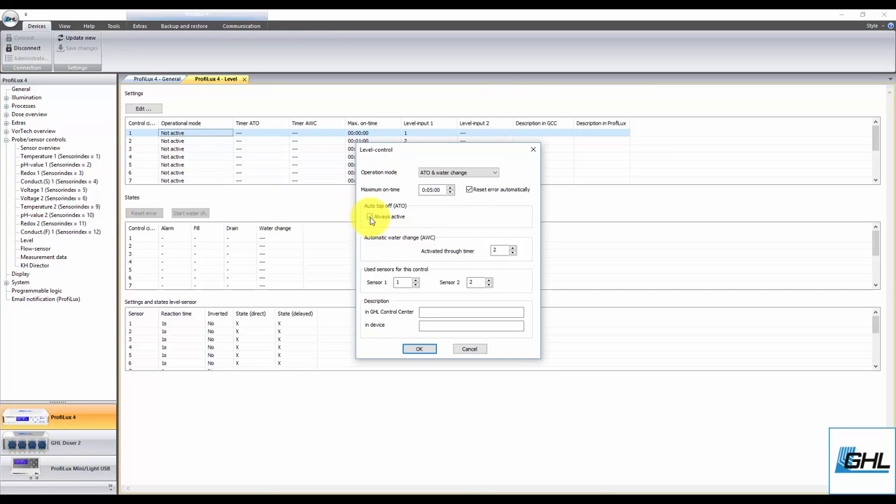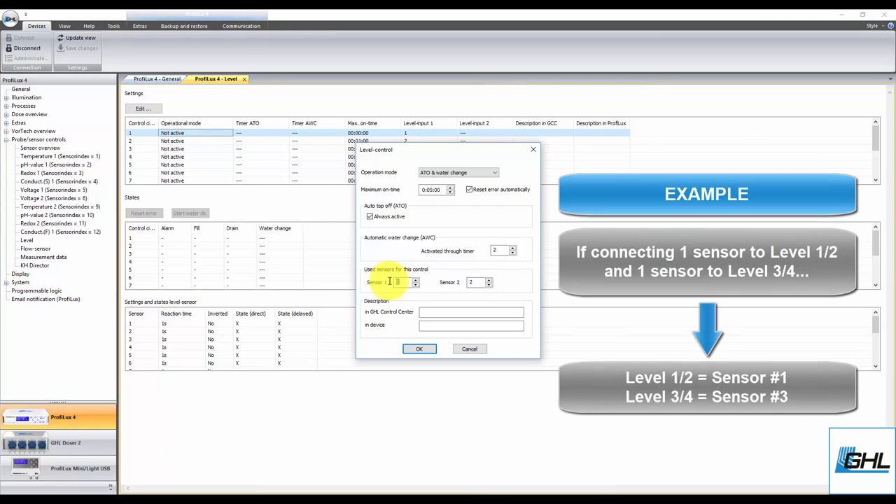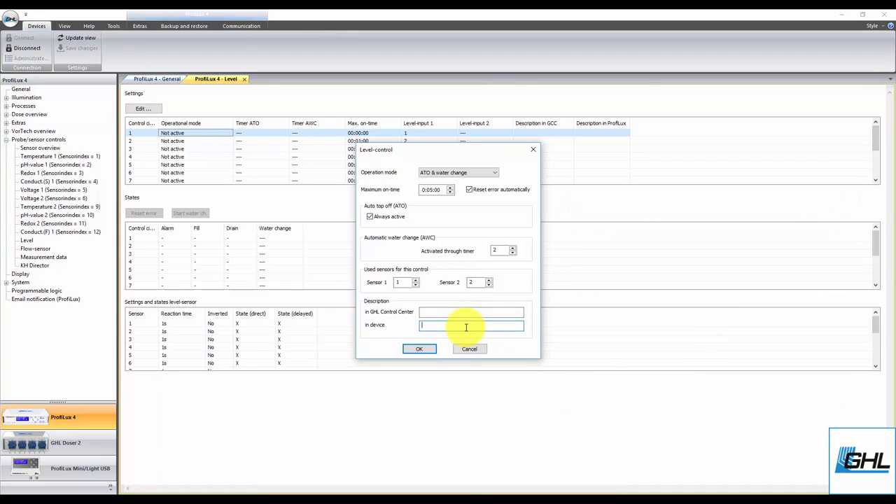The next step will be to select the timer number that will be responsible for activating the water change task. Simply select the timer function that is not being used by any other device or task. Next, select the sensor numbers that will be used for this function. For example, if you have both sensors connected to level port 1 and 2 with a splitter cable, select 1 and 2. The same rules apply if your sensors are connected to level port 3 and 4, 5 and 6, and so on. If you connected each sensor to its own separate level port, select the first sensor number that belongs to the respective port — for example, a single sensor connected to level port 1 and 2 is assigned as sensor number 1, and a single sensor connected to level port 3 and 4 is assigned as sensor number 3. When selecting the sensor numbers, make sure you've identified which sensor is the upper sensor and which is the lower sensor. Once that's done, type in a description in both fields, then click OK.